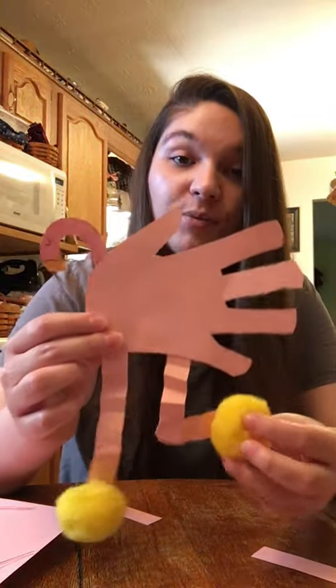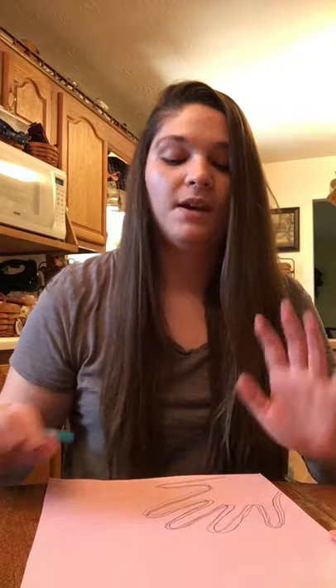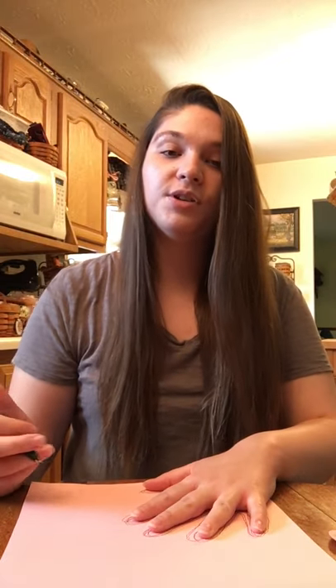Out of all of these things I'm going to be showing you how to make a hand print flamingo. To get started you need your construction paper. You can pick whatever color you want. I chose pink because it's a flamingo, but you absolutely do not have to have a pink flamingo — your flamingo can be whatever color you want. Once you've got your construction paper you are just going to lay your hand flat on the piece of paper and trace your hand, kind of like your palm print.